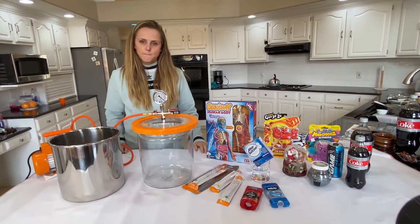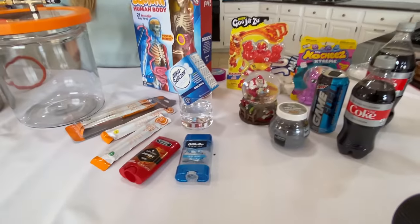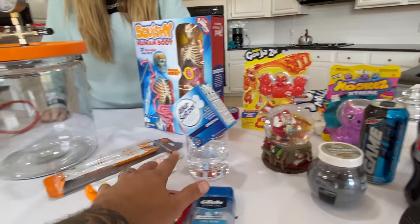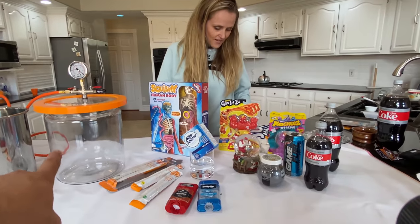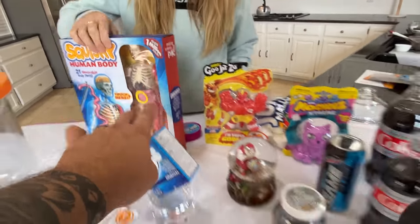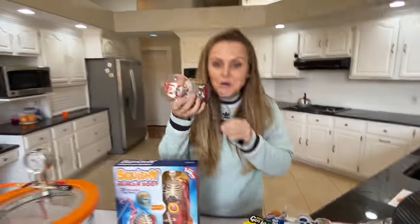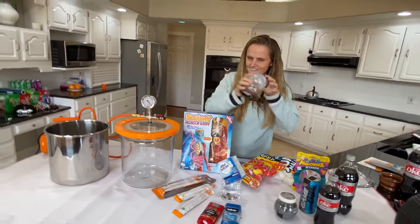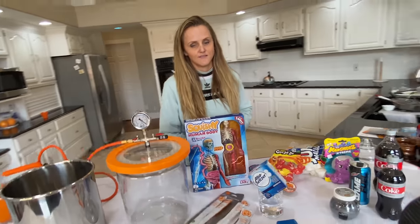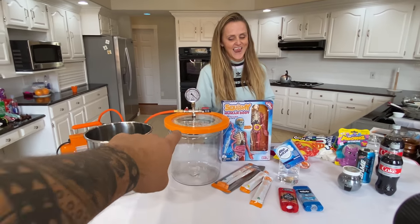Now we can put all sorts of cool items inside and you can see the reaction. We have a lot of interesting ones — different deodorant sticks, Alka-Seltzer, glow sticks, a squishy human body, cool squishy characters, a snow globe, and we're gonna do Coke and Mentos inside there as well. We have a whole awesome day planned of nothing but vacuum chamber experiments.